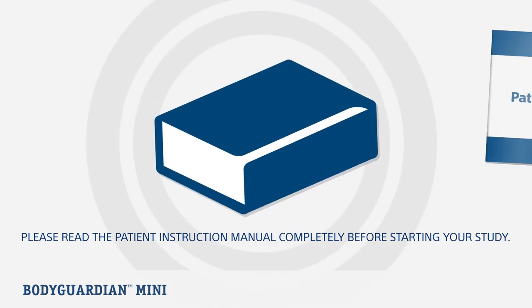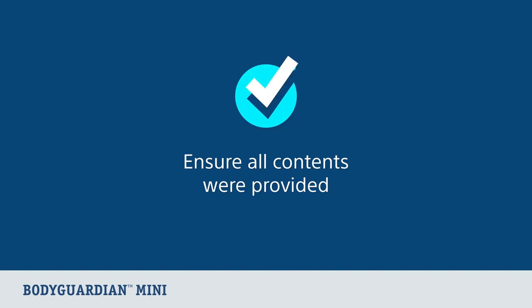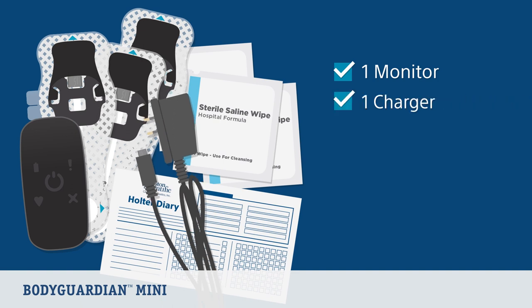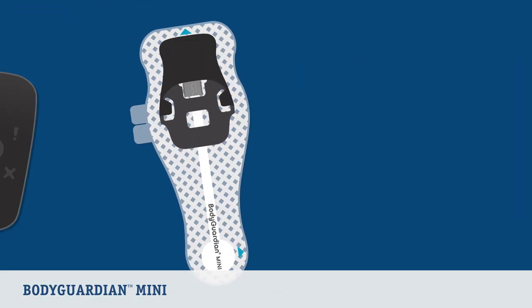As part of your prescription, you should have received the BodyGuardian Mini box with a patient instruction manual enclosed. Please ensure all contents pictured in the patient instruction manual were provided, including one monitor, one monitor charging cord, strips, saline wipes, and a Holter diary.